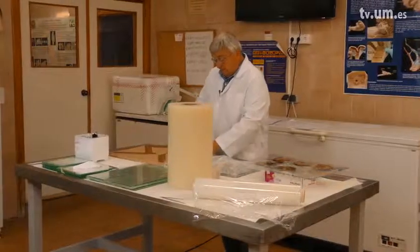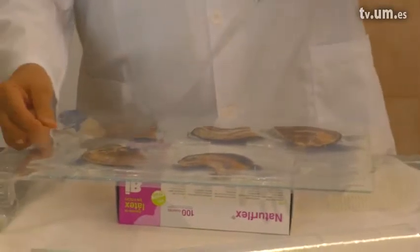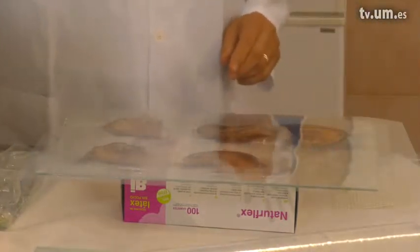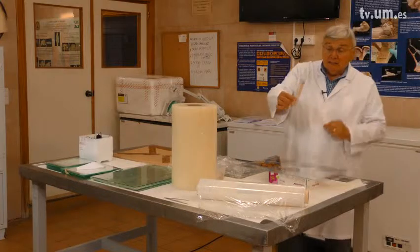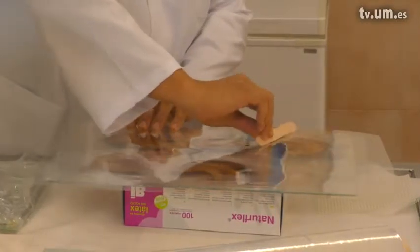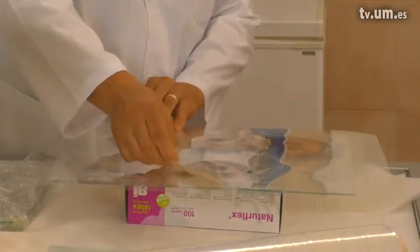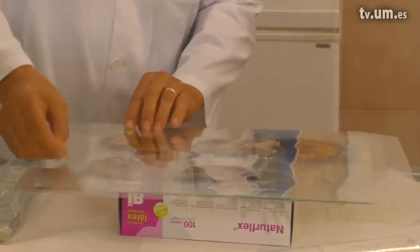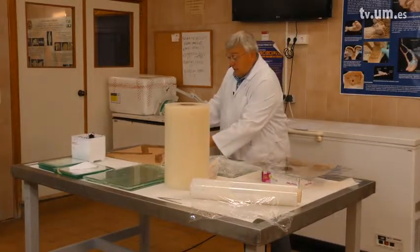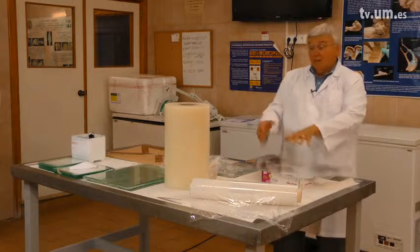We then get another foil and gently place it down on top of the specimens and the epoxy. We use a tongue depressor to carefully make the polymer uniform over the specimens and to remove air bubbles. If we have more specimens, we can put another foil on top, add more specimens, more epoxy, and another foil, proceeding the same way.